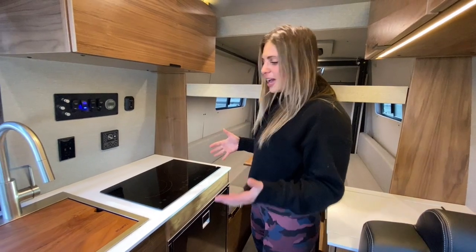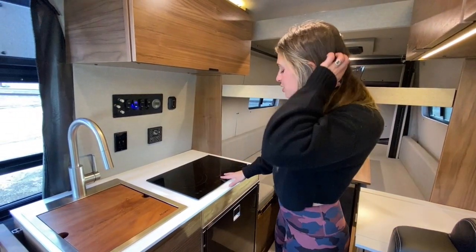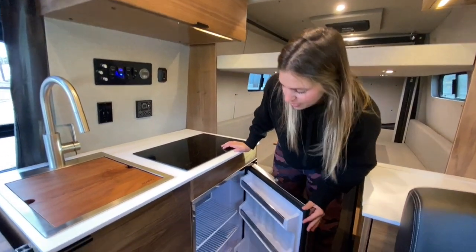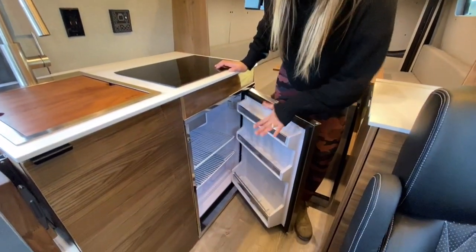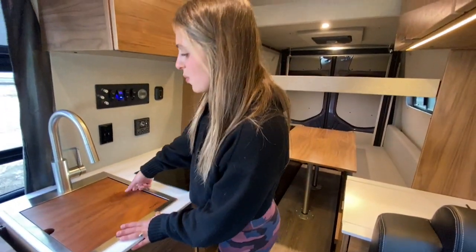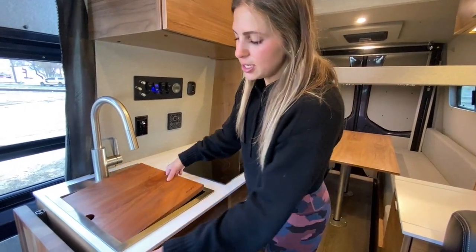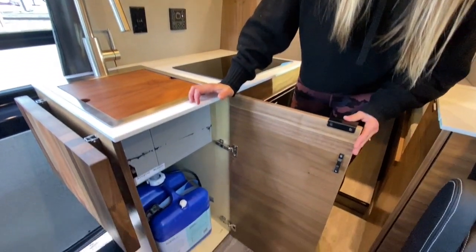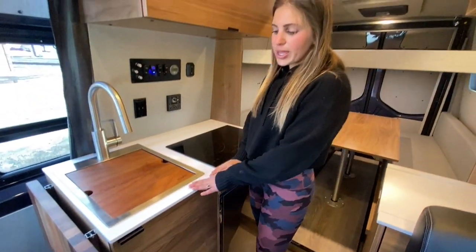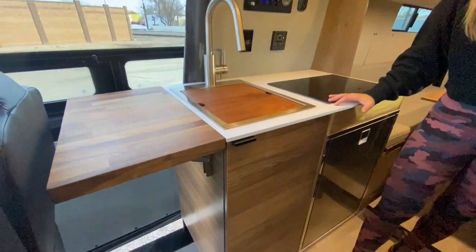Moving further back, we have our galley area. Starting on the passenger side, we have a two-burner Impava induction cooktop. Underneath that, we have a 4.6 cubic foot Isotherm door-style fridge and freezer up top in the left-hand corner. Then we have our 15 by 20 Ruvati workstation sink with a cutting board insert, and underneath that a seven-gallon removable gray water tank. In this area, we have white Corian countertops.